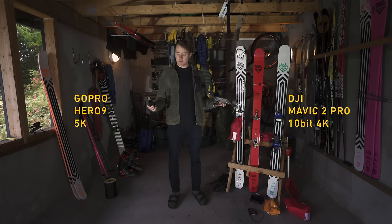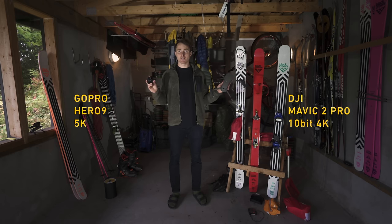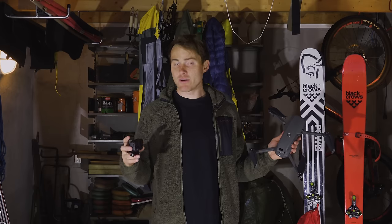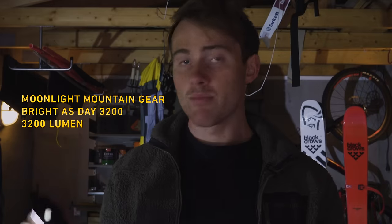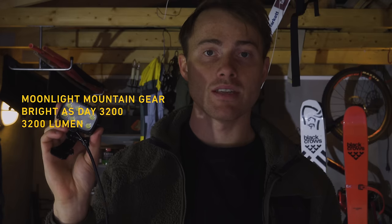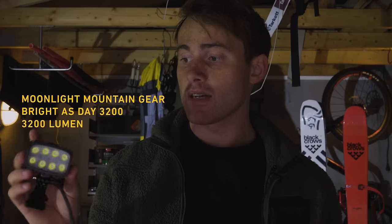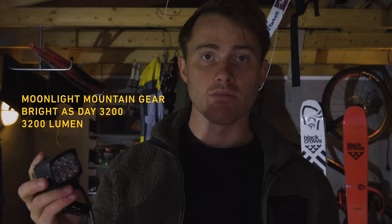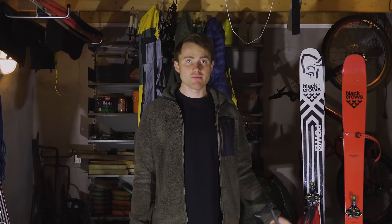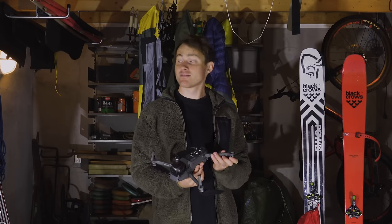The last question I always get is about the camera setup. Most of the time it's a GoPro and a drone — that's how we film most things. Sometimes you shoot on REDs or bigger cameras, but all you need is a little drone and a little camera to go on adventures and share them. Quick shout out to Moonlight Mountain Gear who makes the headlamps I used to light this video, and the gear we use to ski at night — probably the best on the market, super lightweight with a ton of light in a tiny package. Thanks for watching, hope that helps — shoot any questions in the comments, and hope winter gets here soon.